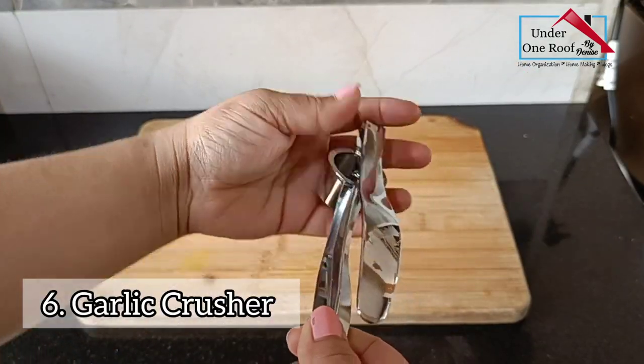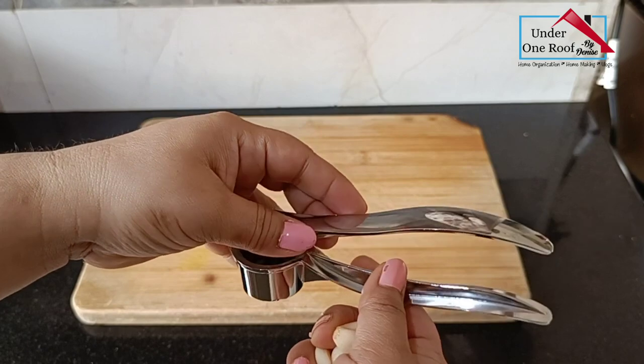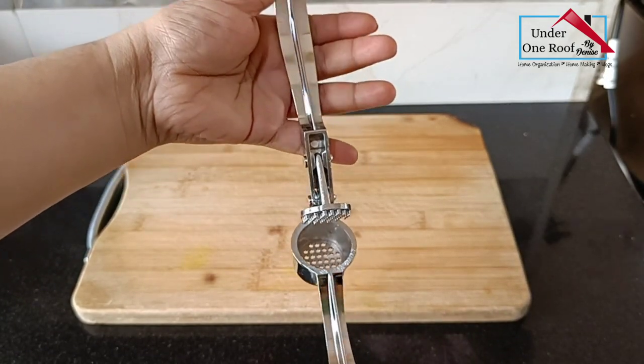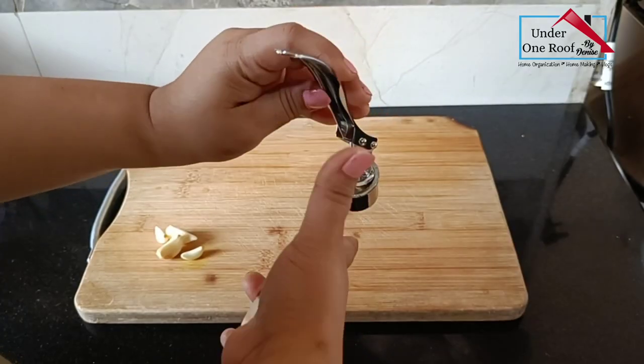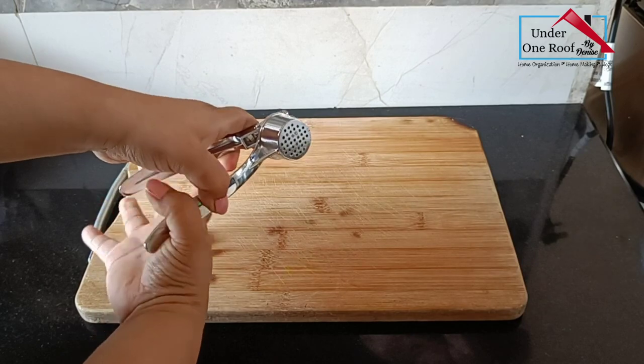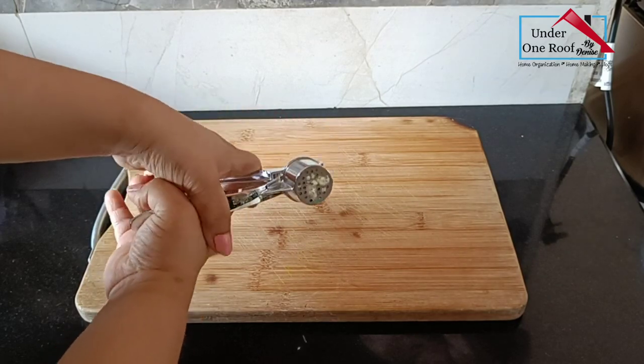Garlic is one of the main ingredients in Indian cooking. This is a garlic crusher which looks like a lemon squeezer and is perfect to crush peeled or unpeeled garlic. This little kitchen tool has definitely saved a lot of cook time for me.